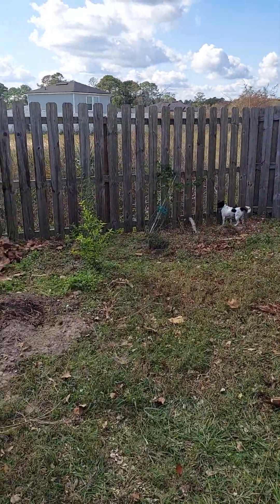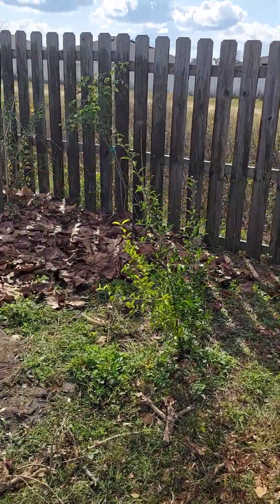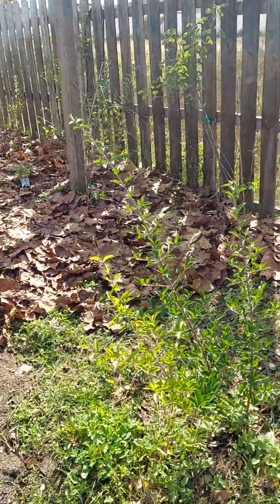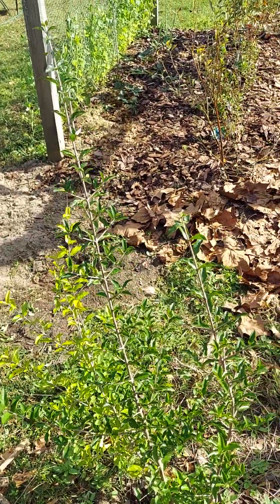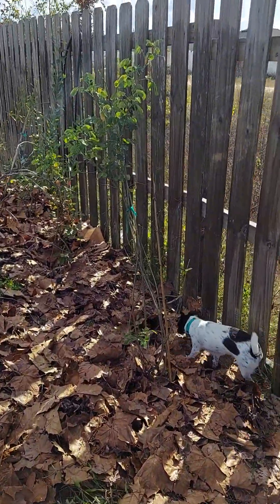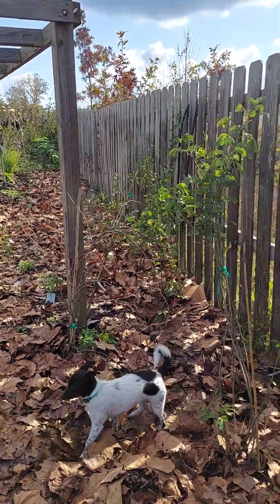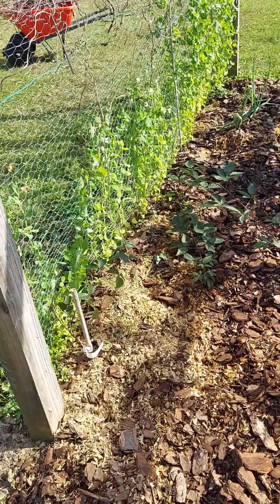We've only been on the property for a year. When we got here I had little to no trees — only two apple trees, an ornamental pear, and some crab myrtles. This is my berry lane, but right now all of those are snow peas. I got this one at Home Depot or Lowe's — it's a cherry, either a Brazilian cherry or some kind of tropical cherry. I also have fall cassia. There's a beautiful farm nursery here in Jacksonville called Eat Your Yard — I got most of my trees and berries from there. This is all my blueberry aisle.